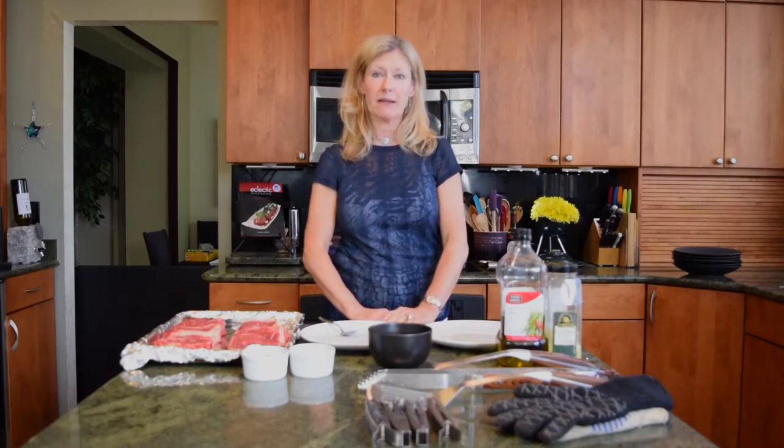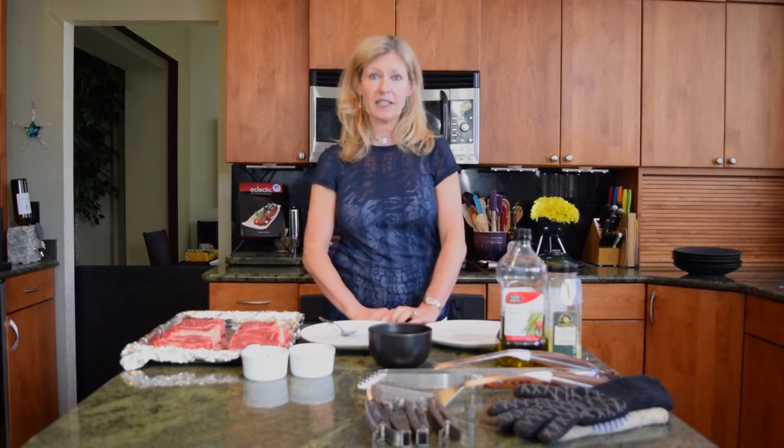Hi, welcome back to my kitchen. Today we're going to be making a really cool Father's Day meal, and this one is not in my cookbook, Eclectic Entertaining, so be sure and stay tuned. It's a keeper.